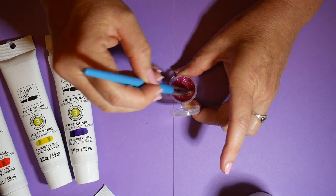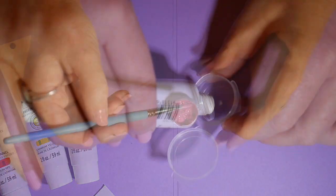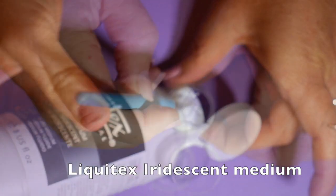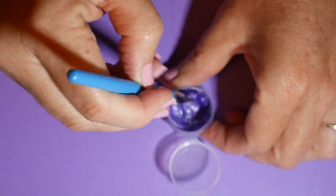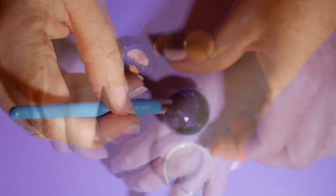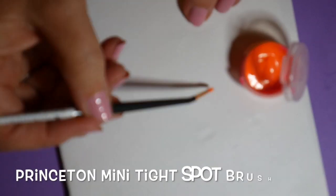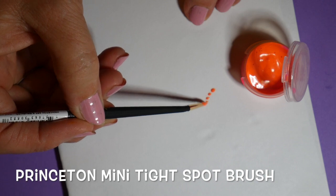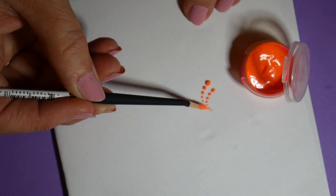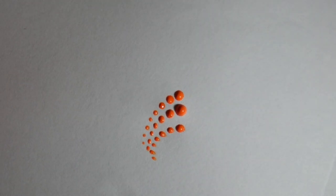I'm using the gloss medium here and just experimenting with the viscosity — I want it to be a good dotting thickness, about the thickness of yogurt. On a couple of the colors I'm going to be using the iridescent medium. I've got a nice collection of colors and I'm also trying out this Princeton angled brush to see if I liked it better than my dotting tools.